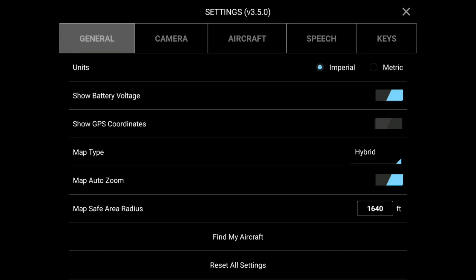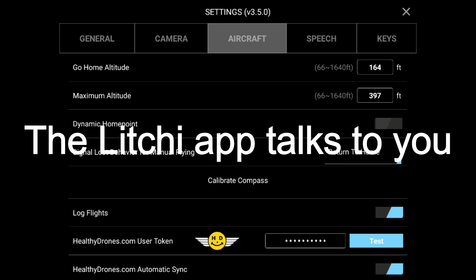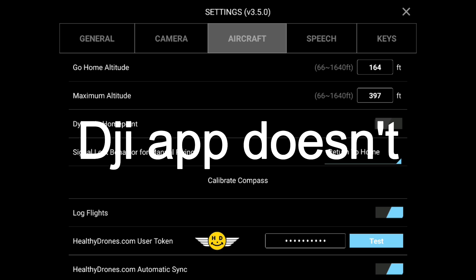Settings. Aircraft. Calibrate. Hold the aircraft horizontally and rotate it 360 degrees. Hold the aircraft vertically with the nose pointed towards the ground and rotate the aircraft 360 degrees. Compass successfully calibrated.